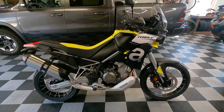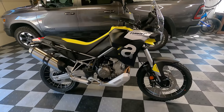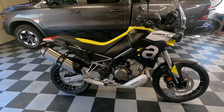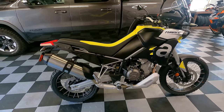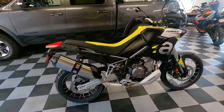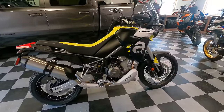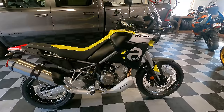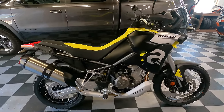Let's start with pricing. In this acid gold and black color — or you can get a red and black — it comes in at $11,999 US. If you want the white and blue with silver wheels, that's an additional six or seven hundred dollars. I opted for the acid gold and black, which I think looks really cool — I like the contrast of it.